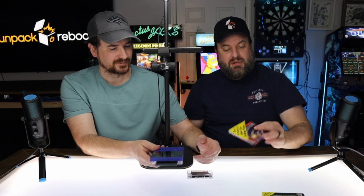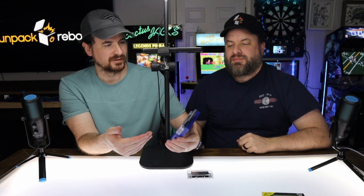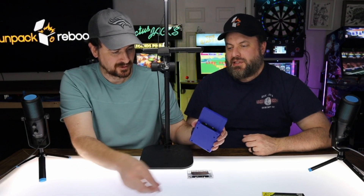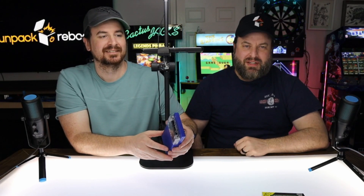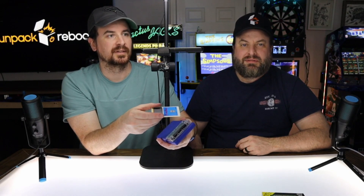Look at that — it looks really nice. I forgot they had these cartridges with a little lip on them. I don't even remember what that was for. I think it's just for gripping it when you pull it out — like a Nintendo cartridge where your hand would slip off. All right, now we've got the TurboGrafx-16.